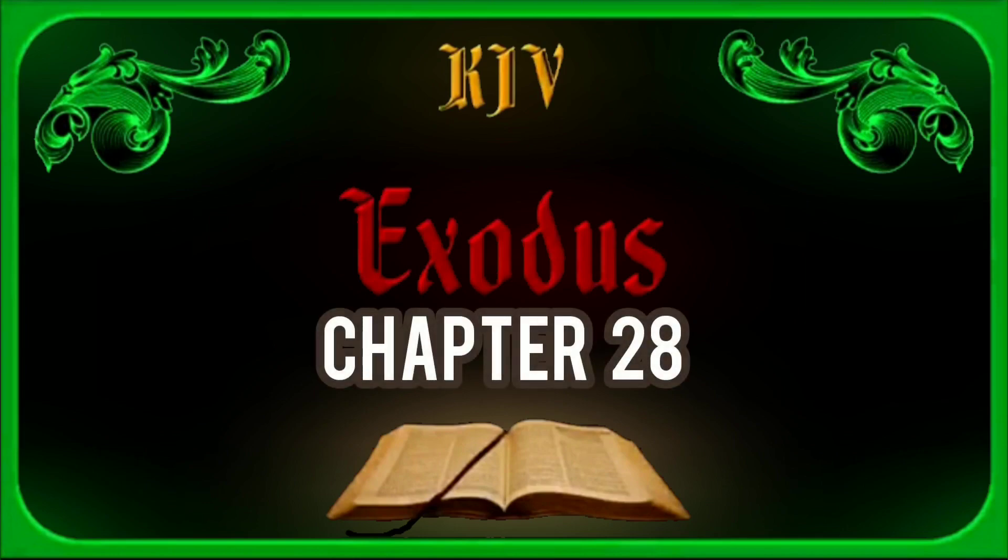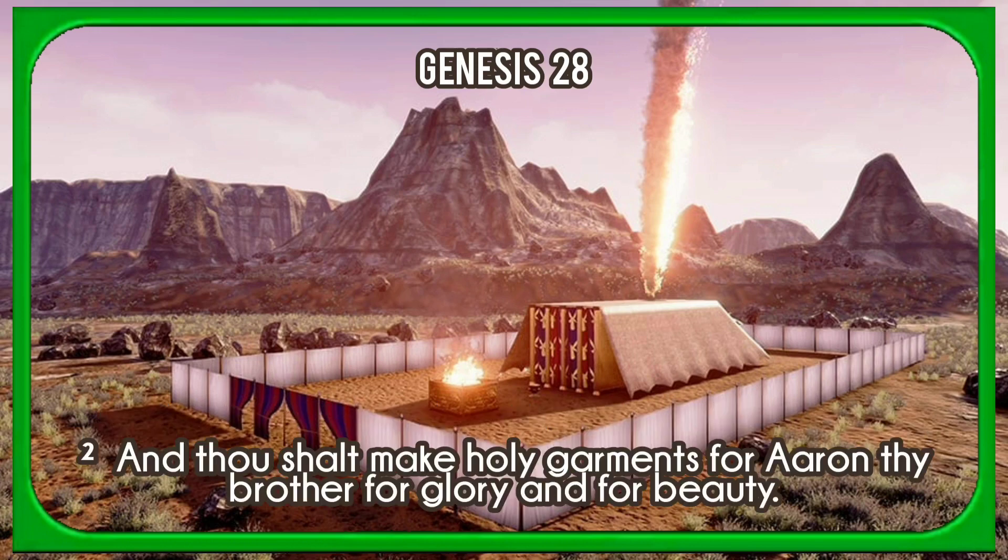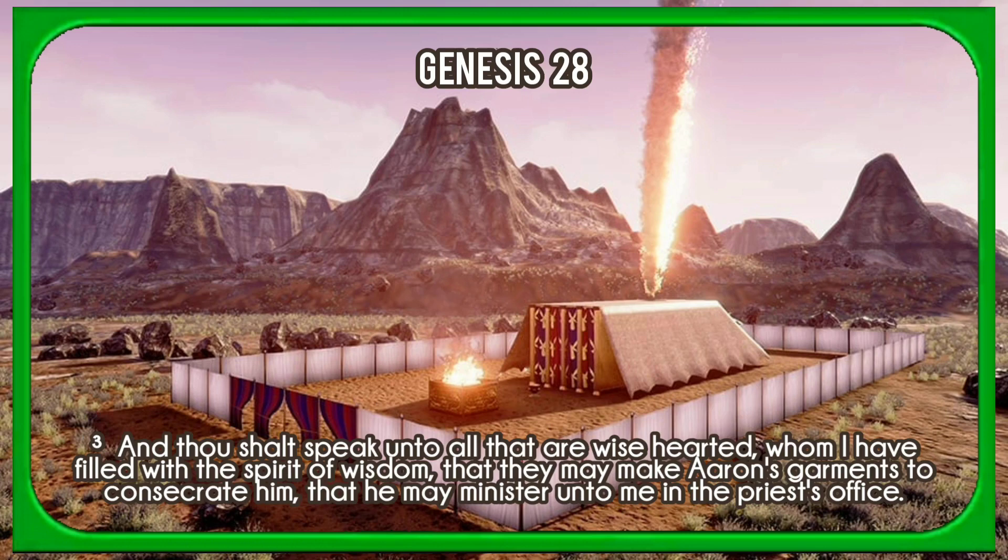Chapter 28. And take thou unto thee Aaron thy brother and his sons with him, from among the children of Israel, that he may minister unto me in the priest's office, even Aaron, Nadab, and Abihu, Eliezer, and Ithamar, Aaron's sons. And thou shalt make holy garments for Aaron thy brother for glory and for beauty. And thou shalt speak unto all that are wise-hearted, whom I have filled with the spirit of wisdom, that they may make Aaron's garments to consecrate him, that he may minister unto me in the priest's office.